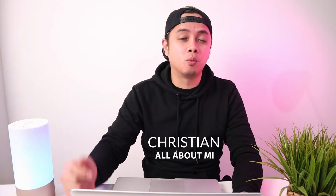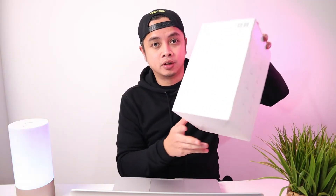What's up Xiaomi fans, Christian here, and welcome back to All About Mi, where I talk about Xiaomi products. For today's video I'm going to show you the specs, features, and walkthroughs on how to set up the Mi Bedside Lamp 2. You'll also be seeing in this video the comparison between version 1 and version 2.